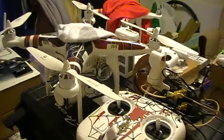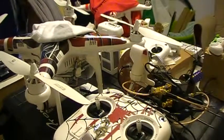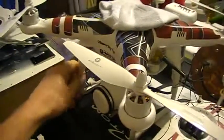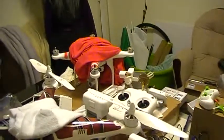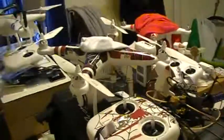I just thought I'd put that out there before we move on to the next step of modifying the antennas — whether that's the Wi-Fi antennas or the actual transmitter antennas, I'm not sure yet. I kind of wanted to leave my Vision Plus all stock, but for instructional purposes I may end up having to do it anyway. Thanks for watching.